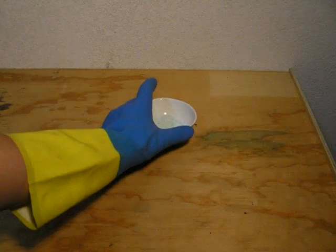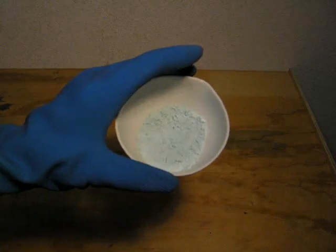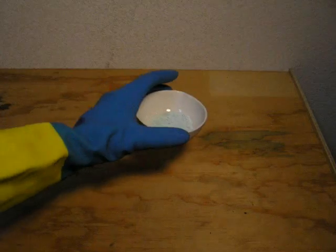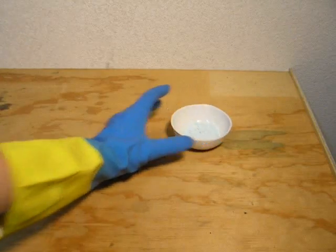This copper sulfate is now suitable for use as a desiccant. For example, it can be used to dry solvents. So here it is: 10.46 grams of anhydrous copper sulfate.